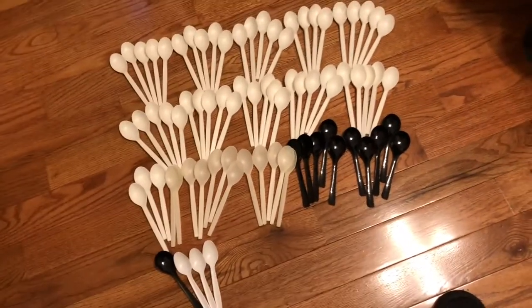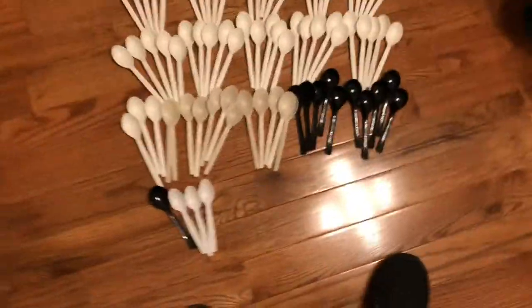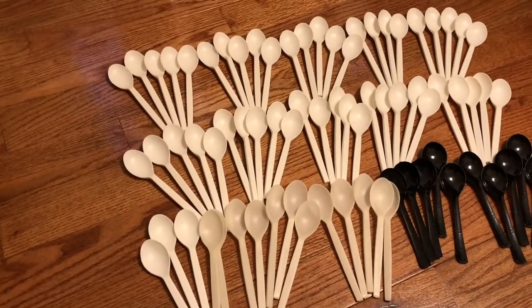Alright, this is a pretty good turnout. We got 79 spoons — 79 whole entire plastic spoons.